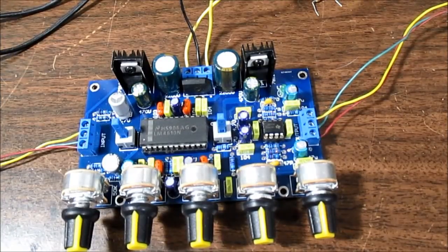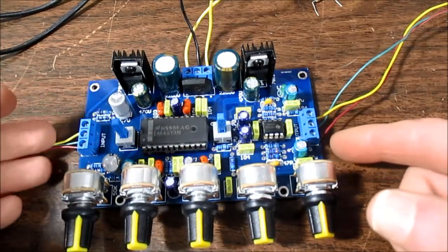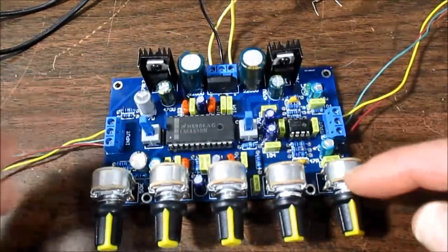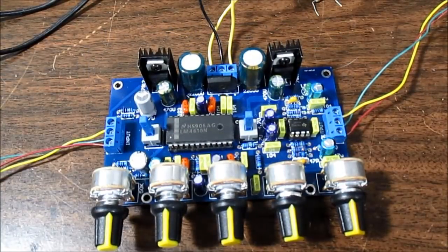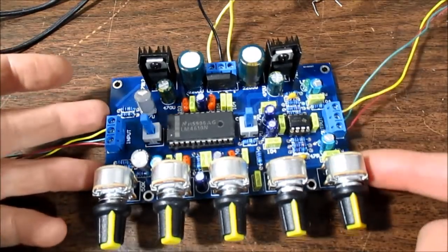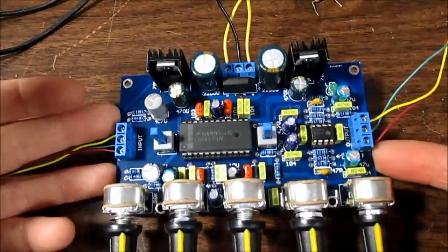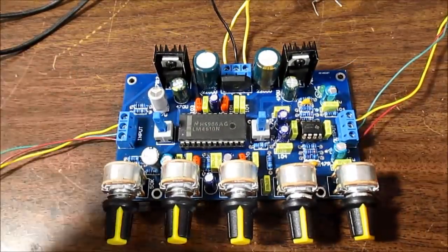Welcome back everyone. I think it's about time to review another board. Here I have a little preamp board with a bunch of functions we'll mention momentarily. This was sent in from a viewer named Mike, and I really appreciate that. It's a kit that you have to assemble, but it was sent in already assembled, so all I have to do is hook it up and give it a listening test.